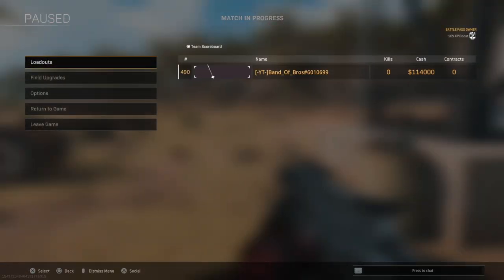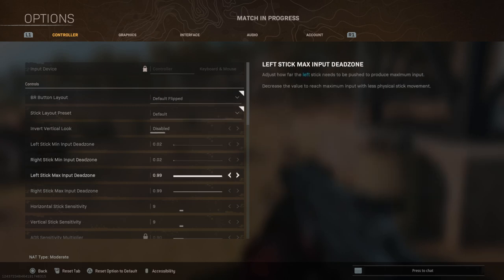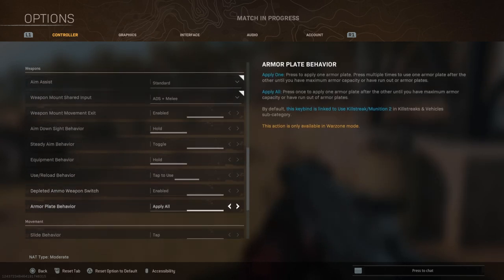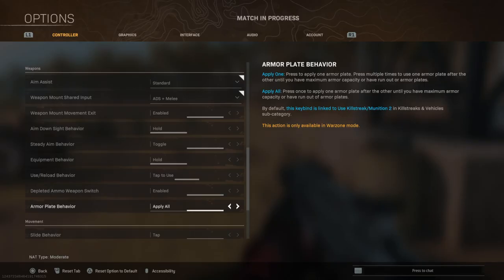The first thing we're going to cover is a very important setting you need to change. Go into Options, go into Controller, and scroll all the way to the bottom until you get to 'Armored Plate Behavior' — just make sure you have Apply All on. With Apply All on, you only need to hit your triangle button once and it will start applying all of the plates until you're fully plated up.